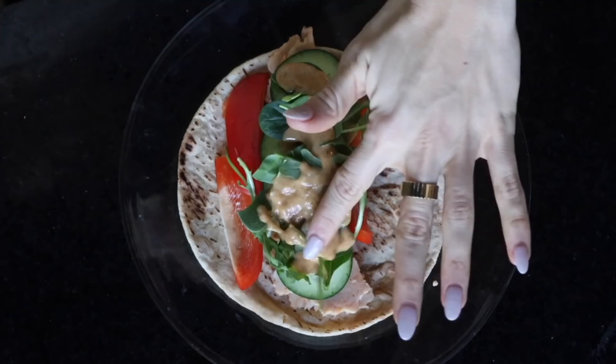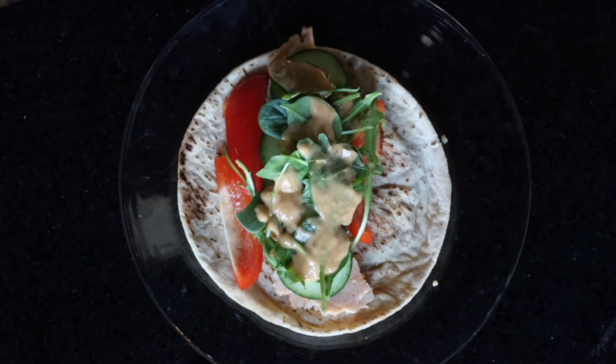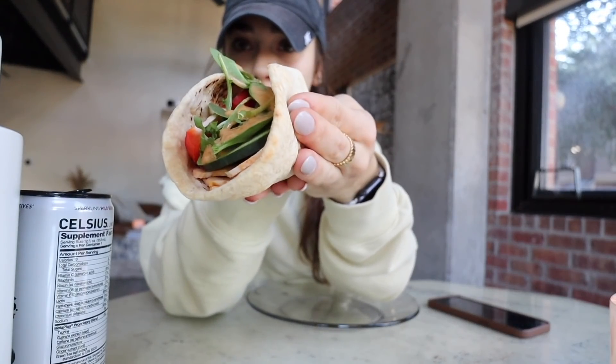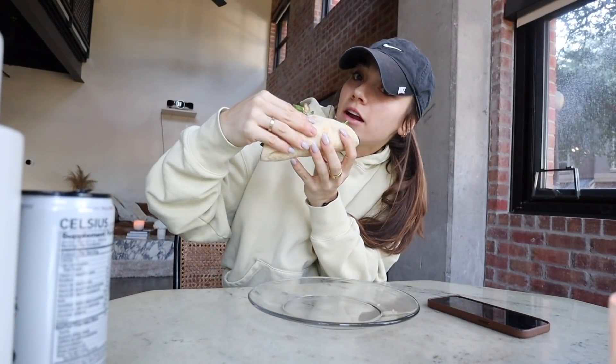Why was that so clumpy? Oh no, that doesn't look very good. It tastes alright. Okay, this is kind of what we ended up with — she's beautiful. I've really been on my wrap game lately. My wrap game, not like my rap game. I think we knew that, but I need to clarify.